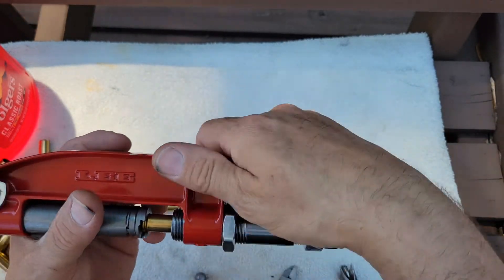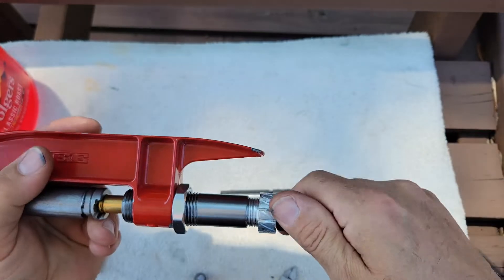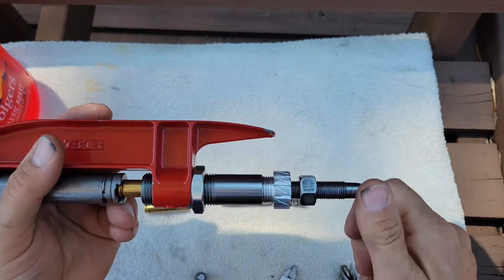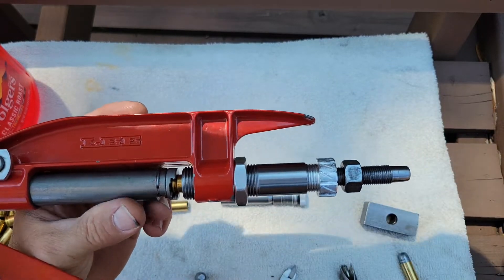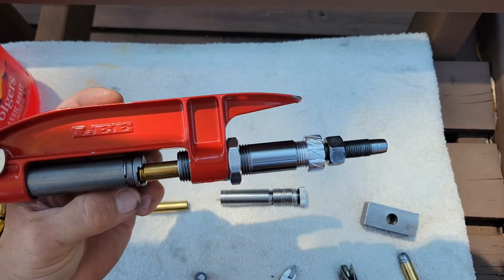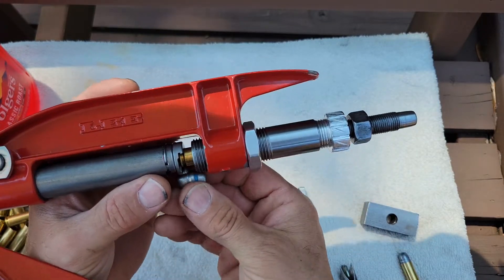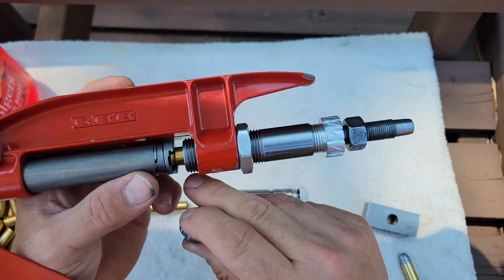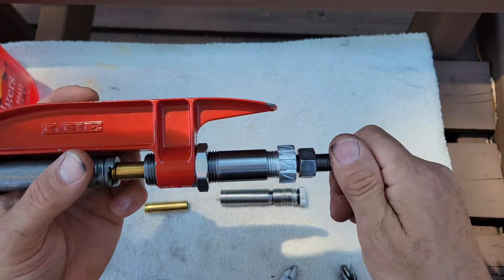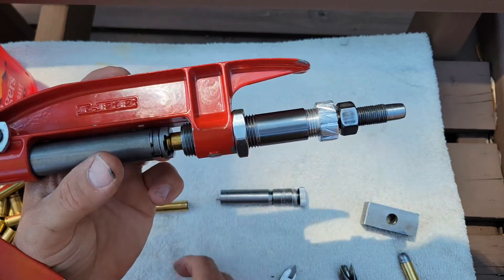Now that I know the stem is starting to enter into the case, I can open this up and open the press. This gap here — from the bottom of the die to the top of the shell holder — is how I'm going to measure the depth, and I want that gap to be approximately the amount of sizing I'm looking for.